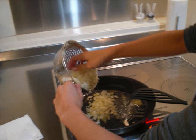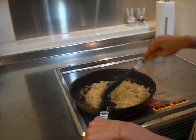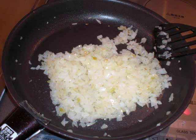Next, stir-fry the onion in a frying pan until it becomes yellow. Like this!